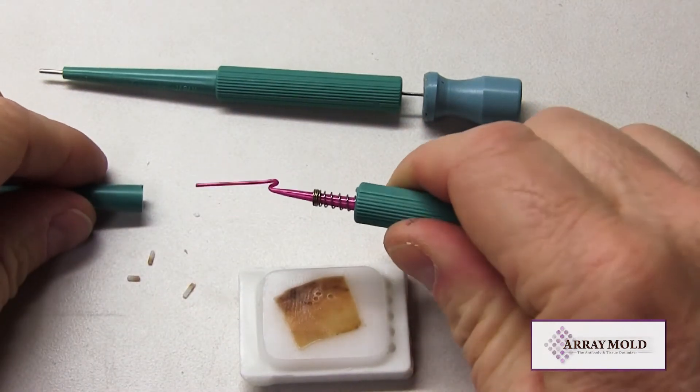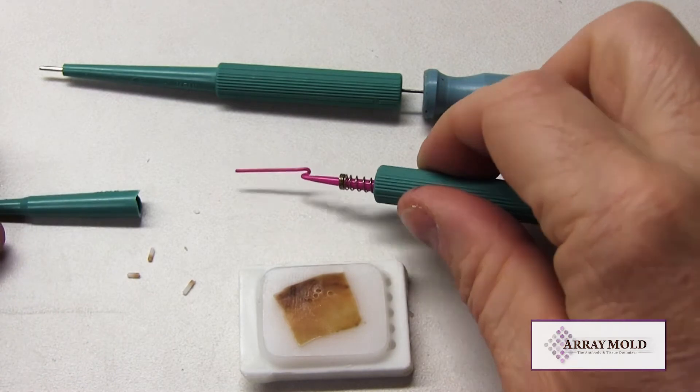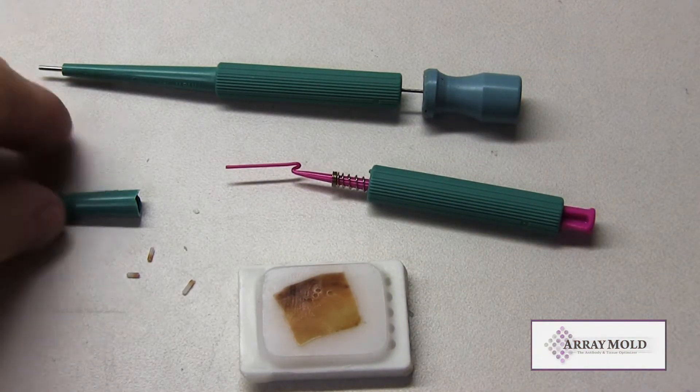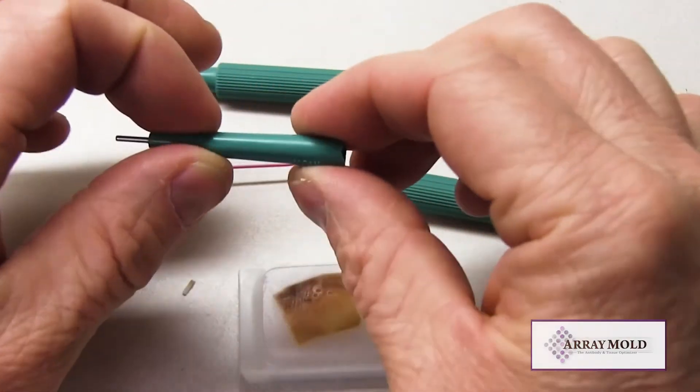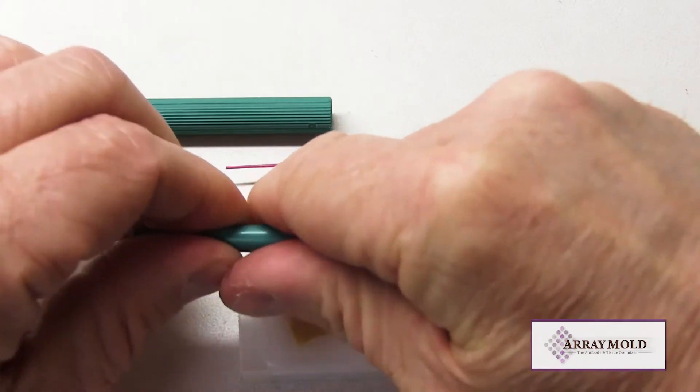The Array Mold has been around for 10 years and is the first and original silicone mold TMA instrument. We tested the plunger needle early and found that it was inadequate for TMA construction, and that is why we went with the needle and stylet design instead of the plunger needle.